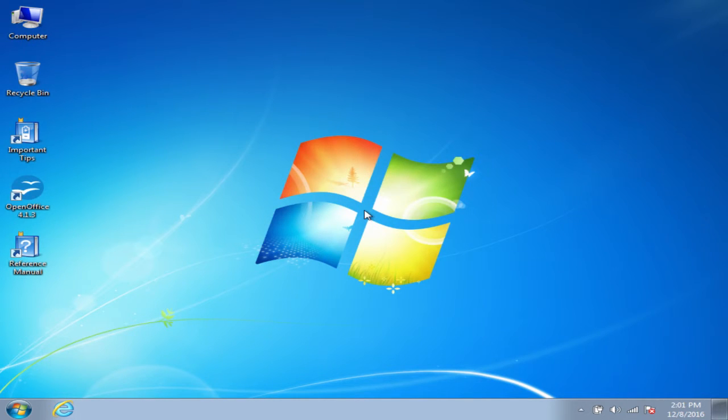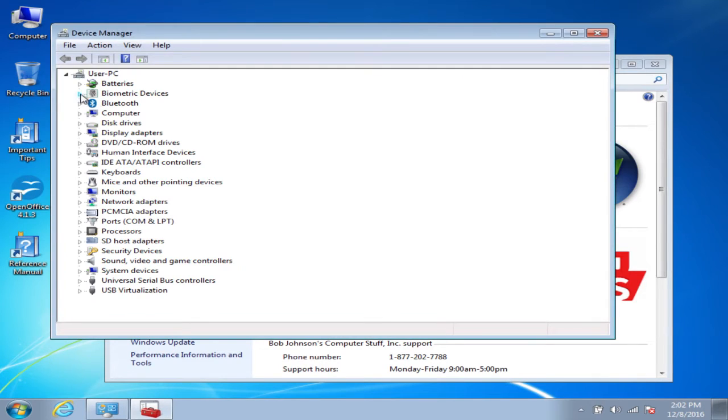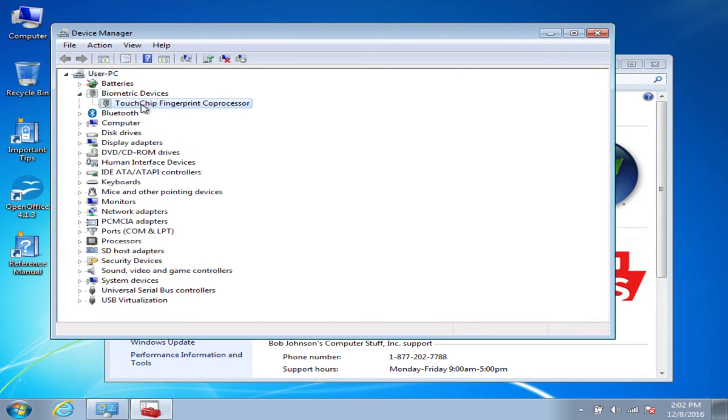So the first step you'll want to do is make sure you actually have a fingerprint reader installed. It depends on which unit you have and where it's located. On the CF-31, for example, it's located in the front left, to the left of the handle. To tell software-wise if you have it or not, you're going to want to look in Device Manager, and if you see Biometric Devices, that's the fingerprint reader.